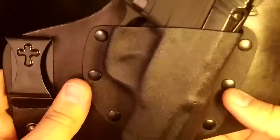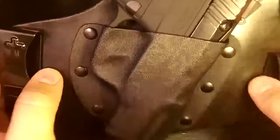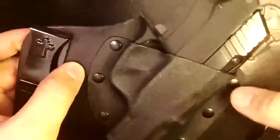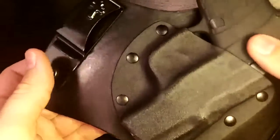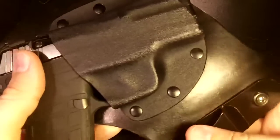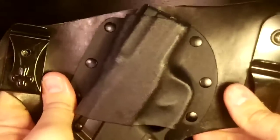In this particular application — and this is not the only CrossBreed I've owned — I just don't like it. I know this works for a lot of people, and that's cool, but for those who may be new to concealed carry: I've been carrying for about three years now, and I'm just not happy with this. It's just the truth.